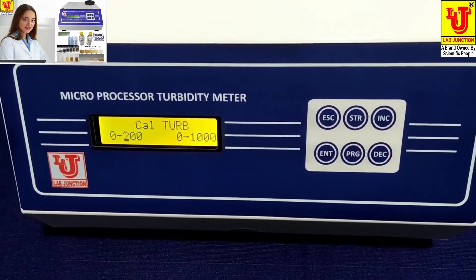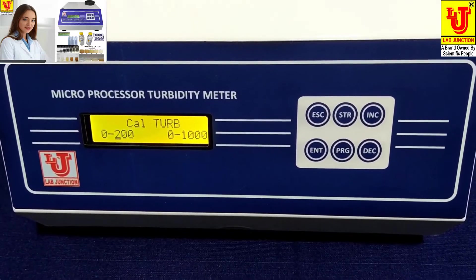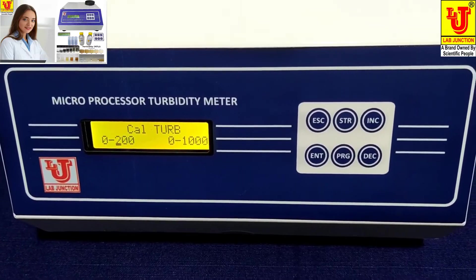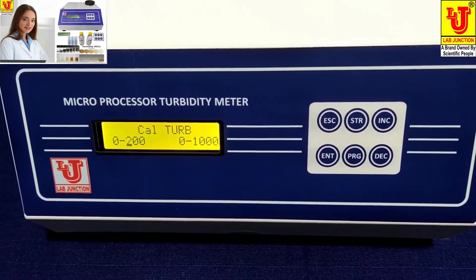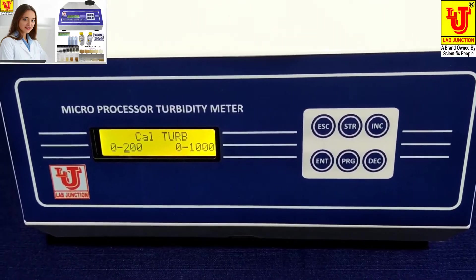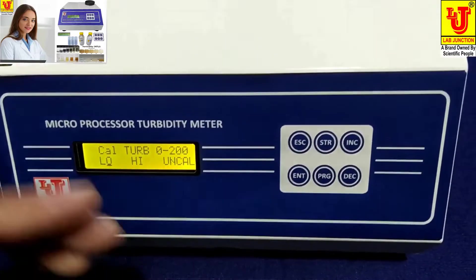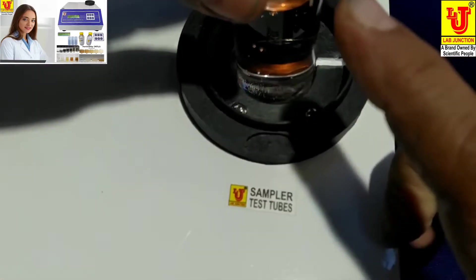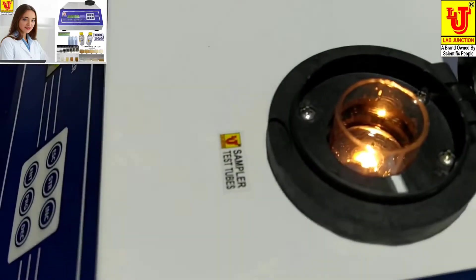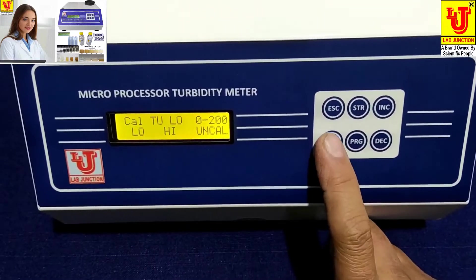The instrument has ranges 0 to 1000 NTU/JTU. If you want to calibrate 0 to 200, take samples up to 199. If you want to calibrate 200 to 1000, select that mode. Suppose my standard solution is 100 NTU/JTU — press Enter on 0 to 200 mode. Always coincide the test tube mark with the test tube holder mark for correct results. Now close the sample holder compartment and press Enter.